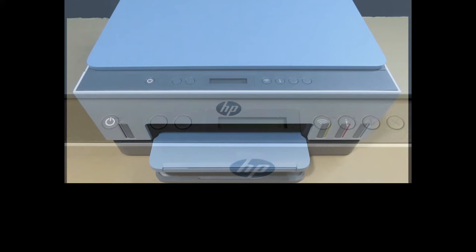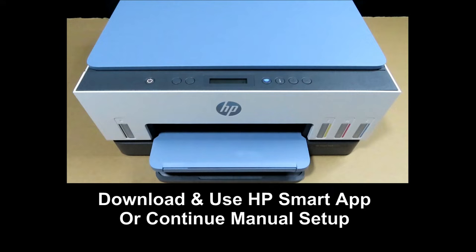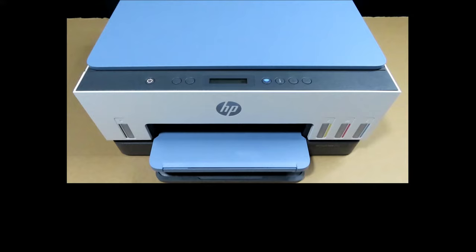After powering on the printer, you can either use the HP Smart App to continue the setup or do a manual setup. We will do a manual setup. The first step is to open the ink bottles and fill the ink tanks with ink.